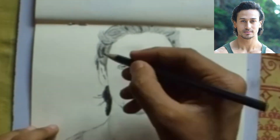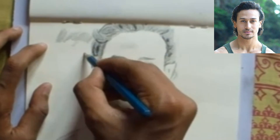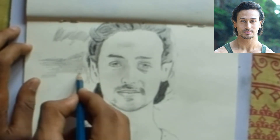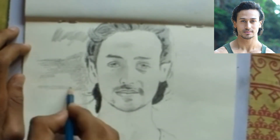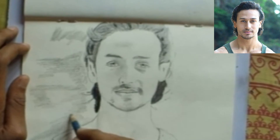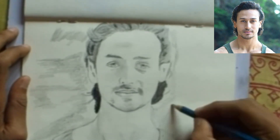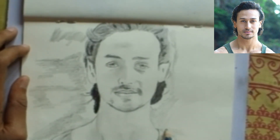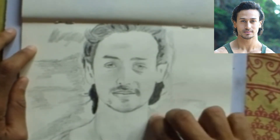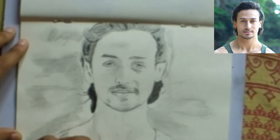After completing the body, give the background view for a more realistic look of the face. When you add the background, it looks bigger and more realistic, so background shading is very important in any type of sketching. The portrait of Tiger Shroff is now completed. Thank you for watching — please subscribe to my channel for more art videos, and write in the comments below what you would like to see next.